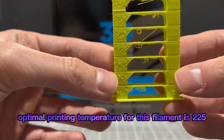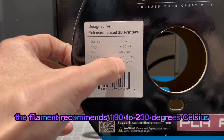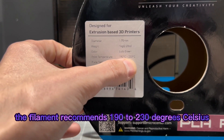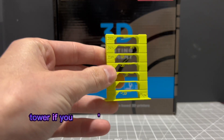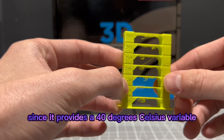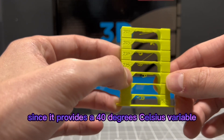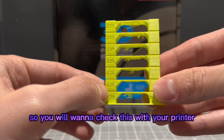The optimal printing temperature for this filament is 225°C. The filament recommends 190 to 230 degrees Celsius. I would recommend printing a temperature tower if you're going to use this filament, since it provides a 40-degree Celsius variable range. You will want to verify this with your own printer.